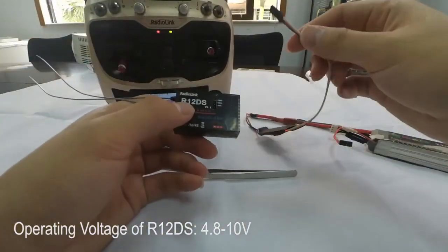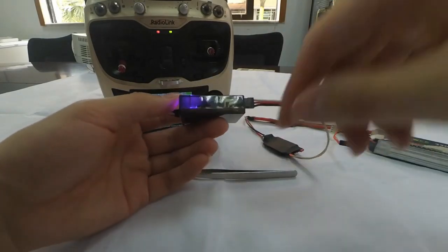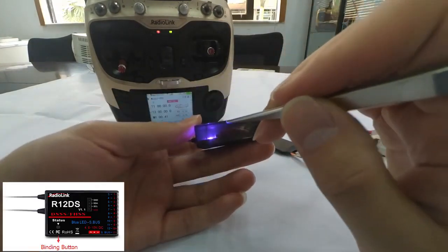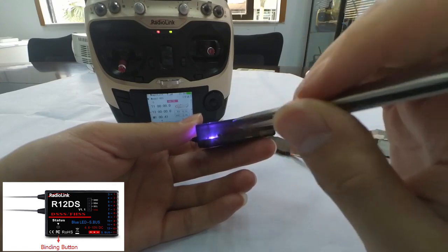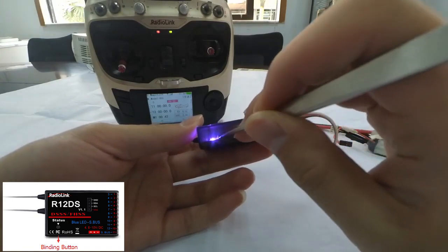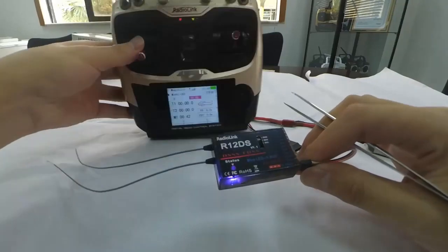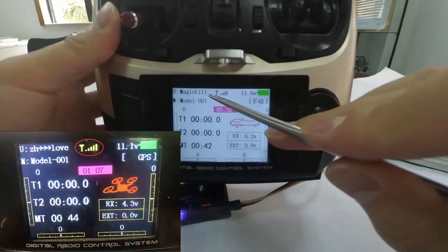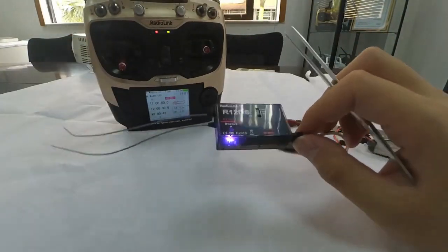Then power on the receiver. We can see that the LED indicator is always on. Long press the binding button until the LED indicator flashes quickly, meaning the binding process is ongoing. Release the button, then press the binding button again. When the LED stops flashing and is always on, a signal tower will be shown on top of the LCD screen of the transmitter. Binding is complete.